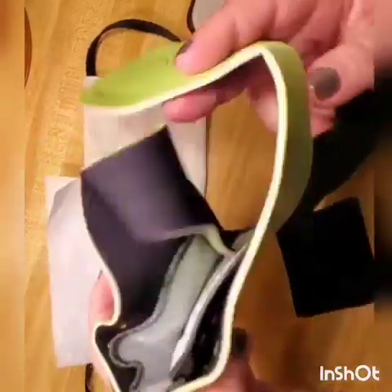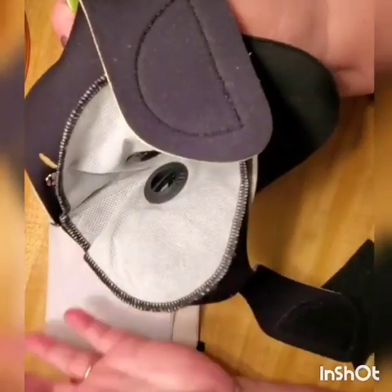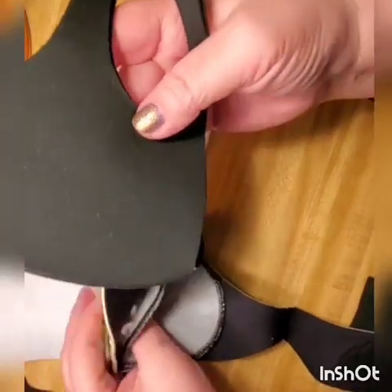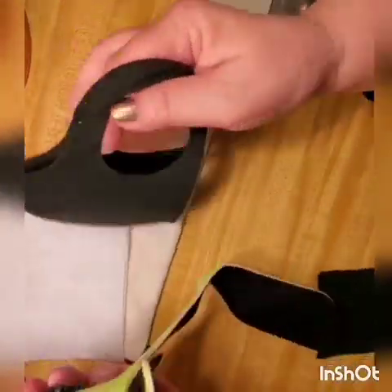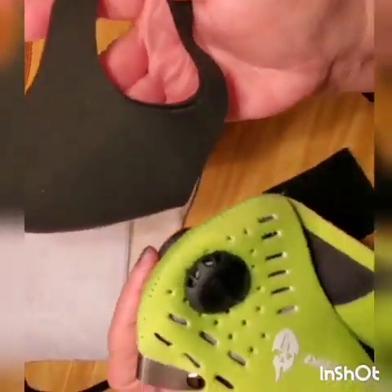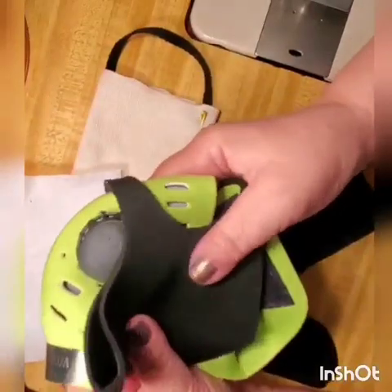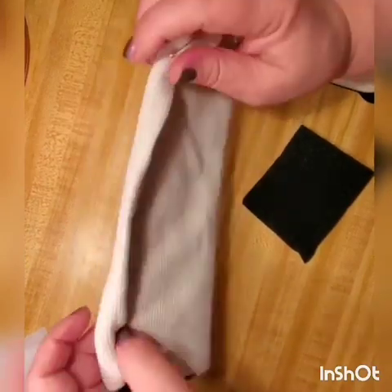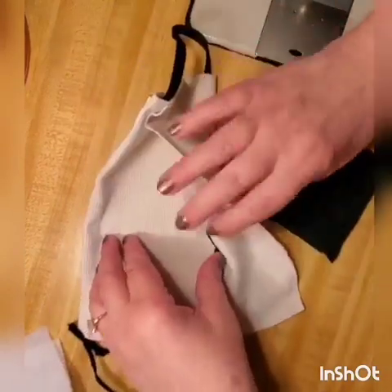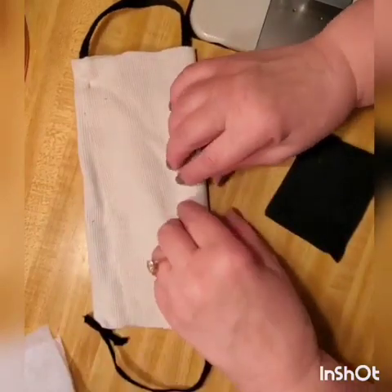You can buy these cycle masks online in a package of ten for about eight to ten dollars — they already have a filter slot, but you can add your own filter to improve them dramatically. Improve the quality of this mask by putting your filter in to protect yourself and your family. And for this cheap shoestring-and-t-shirt mask, just find my video on how to make it — it bends around your nose nicely.